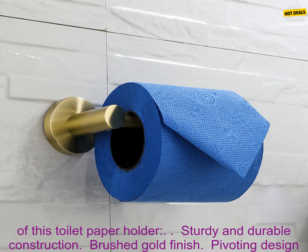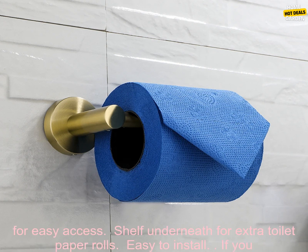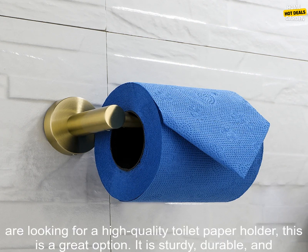Here are some of the benefits of this toilet paper holder: sturdy and durable construction, brushed gold finish, pivoting design for easy access, shelf underneath for extra toilet paper rolls, and easy to install.